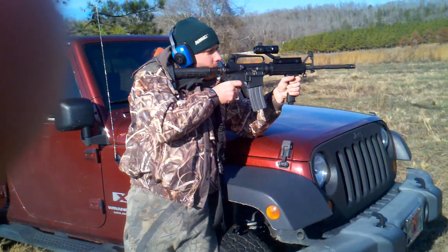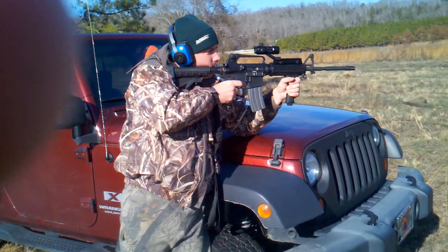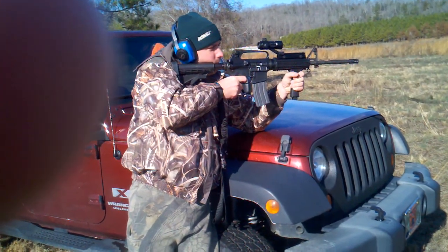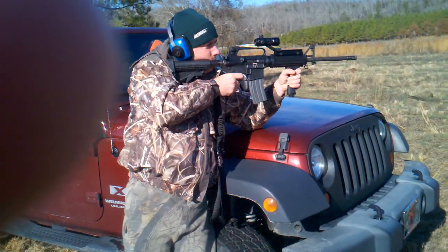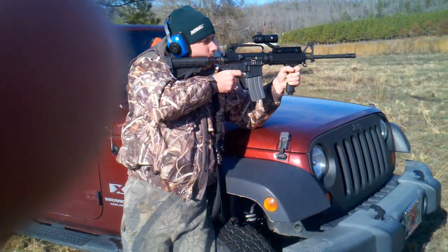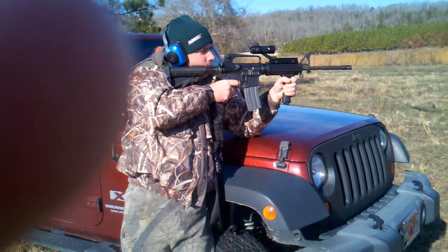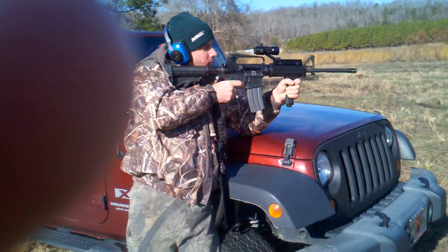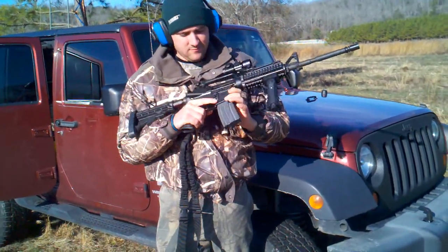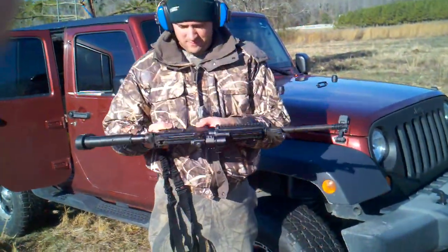Do a two shot. Two shot. Bushmaster AR-15 — sweet shootin'.